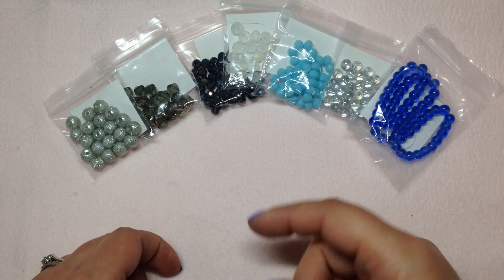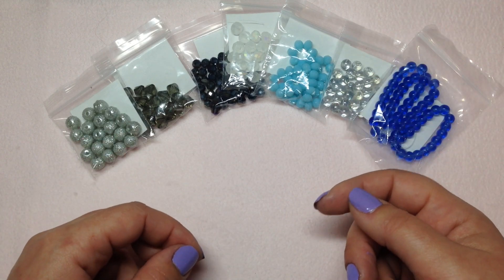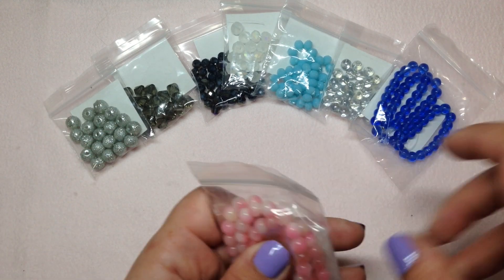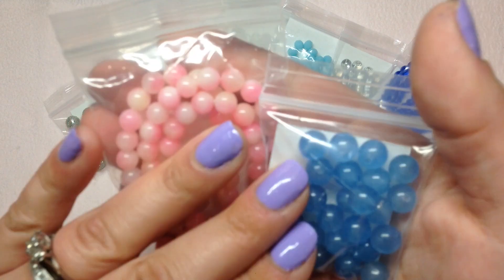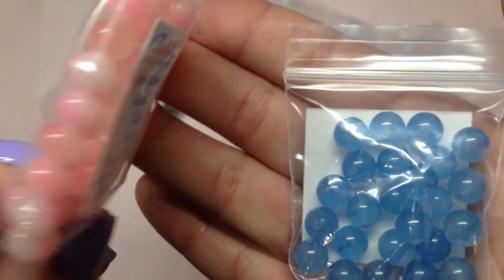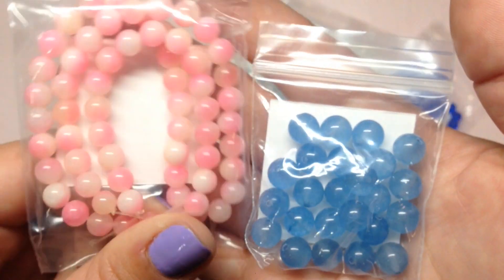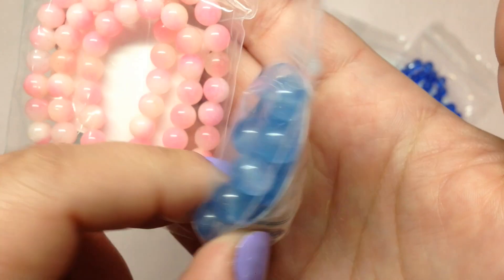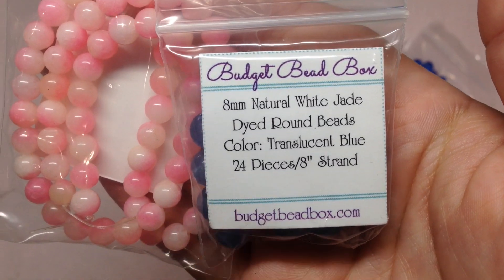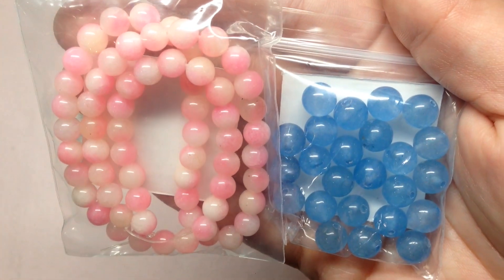That customization information will be on her website via a special coupon code, allowing you to swap out colors on certain items like glass round beads, seed beads, and these jade beads. We have two baggies of dyed jade: a cotton-candy bubble-gum pink — six millimeter natural Persian dyed round jade beads, 62 pieces — and a medium dusty blue — eight millimeter natural white jade dyed round beads in translucent blue, 24 pieces. Nice to have stone beads mixed in.